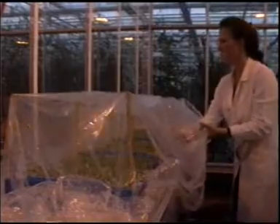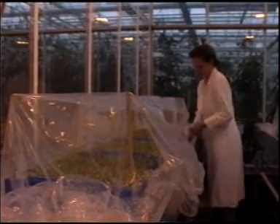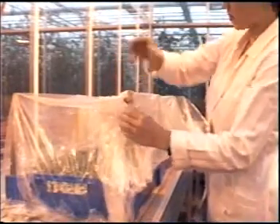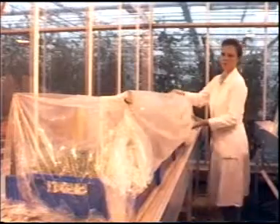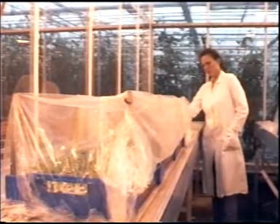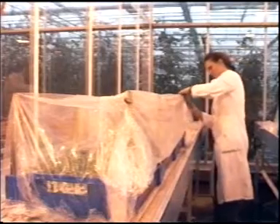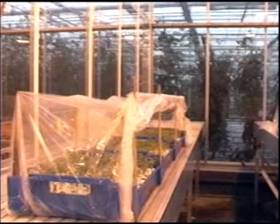If necessary, you can waft some fresh air inside and then close the tent again completely. On the fifth day, start ventilating the tunnel in the morning by making a gap in the plastic. The idea is to reduce the humidity to glasshouse level in two days. It's very important that you do this gradually, in a number of stages, so that the plants are able to adapt to the new humidity.